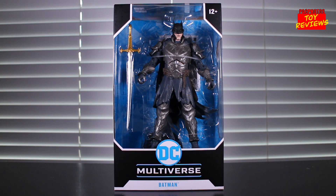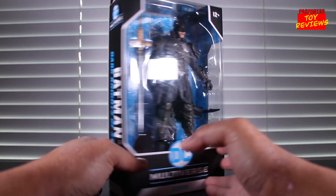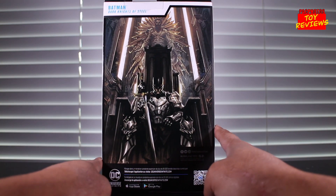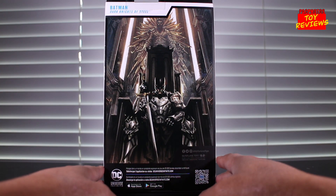Just like we always do with all the reviews, let's get started with the box art first. It's your standard McFarlane Toys DC Multiverse box — you see the logo on the top, Batman, Dark Knights of Steel, and on the back is the image artwork of Batman sitting on this awesome throne.